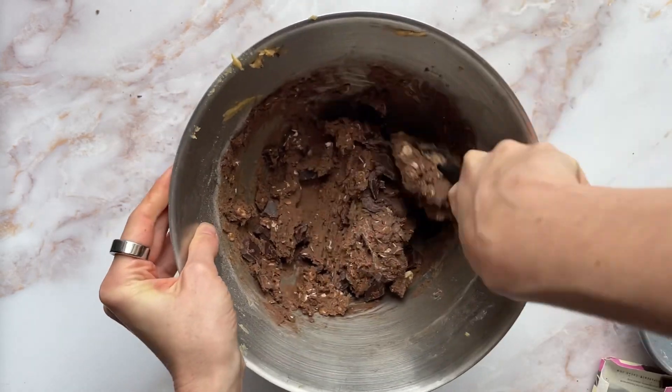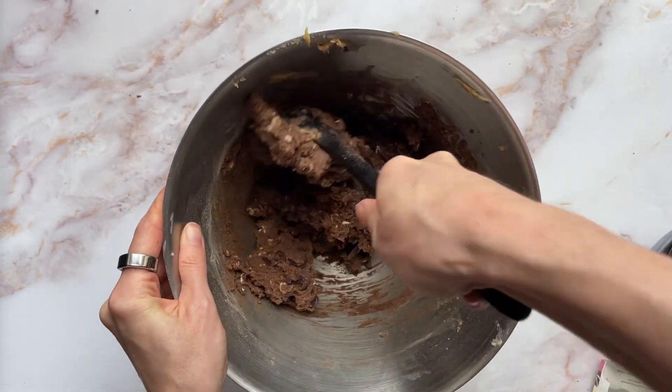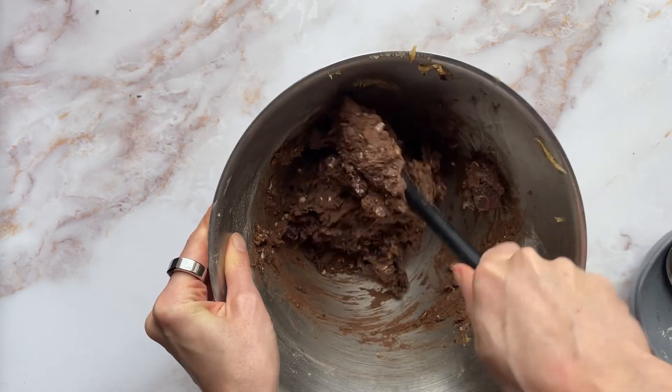It's quite a firm dough. You have to use some arm power, a bit of muscle power to give it a bit of a stir together.